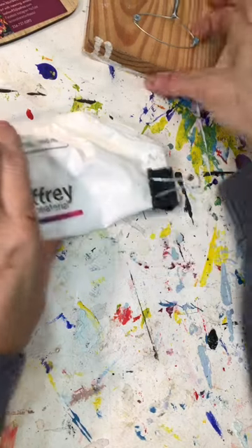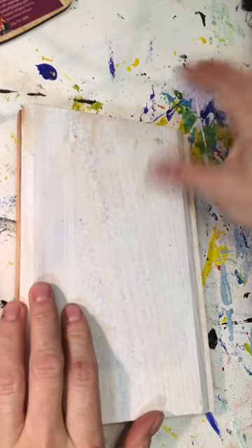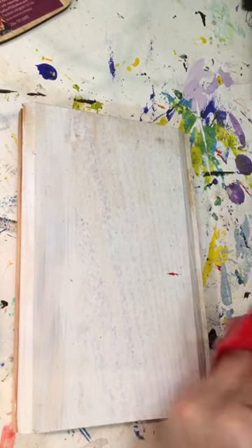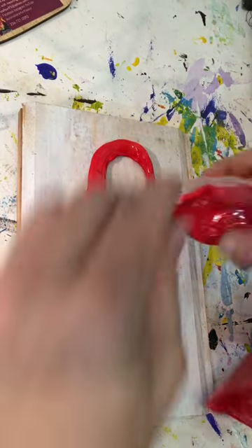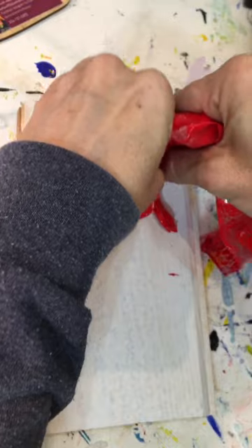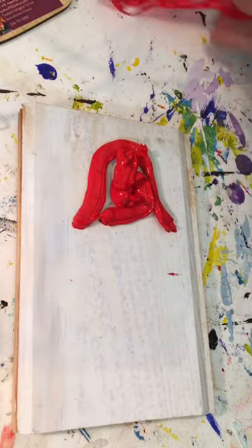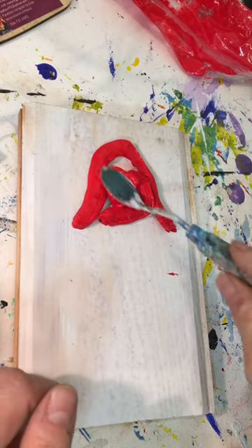Hi, this is Laura Walker. I want to talk to you about learning to use Gaffrey art material. Doing these little mushrooms is a super great way to learn to work with this material. I didn't have much left of the red, but the way they come is in these cool little piping bags, so you can just squeeze it onto your surface. I'm using scrap wood here, and I did a bell shape — like an upside-down U — squeezing it onto there.